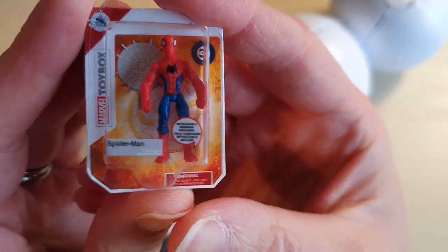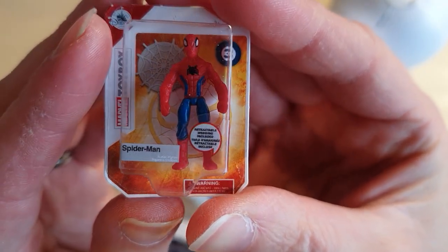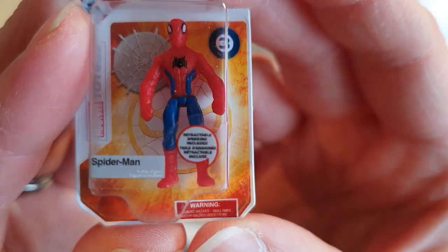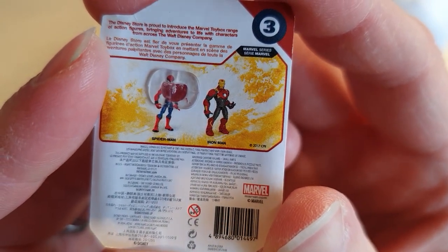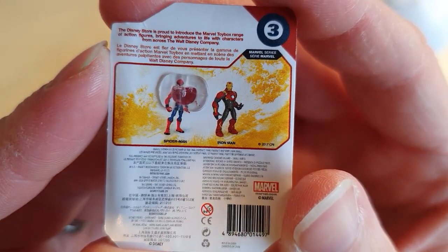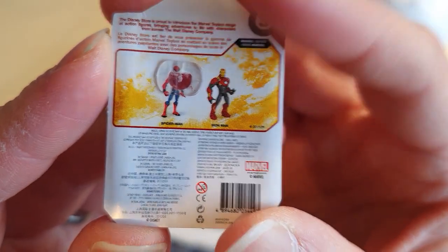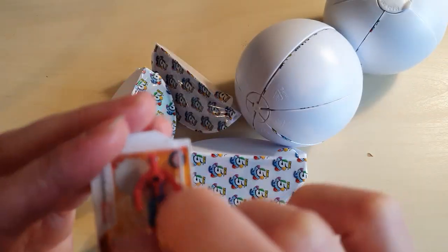So our first character in Disney Series 2 is the Spider-Man toy box toy. According to this, he's got retractable webbing included — ooh, fancy. There's Spider-Man and Iron Man. The Disney Store is proud to introduce the Marvel toy box range of action figures bringing adventures to life with characters from across the Walt Disney company. So we've got a little Spider-Man to start with, with retractable webbing.